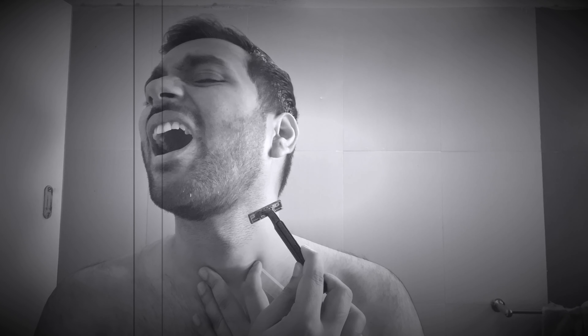Dry shaving — you should never do it. Many people think, why do we need to use foam or wet such parts? But with dry shaving, the hair follicles get damaged, sometimes they fall out, and you can get pimples or ingrown hairs which can also be a problem. So never ever do dry shaving. If you have to shave, wet the area and use foam. Otherwise, a trimmer is the best option.